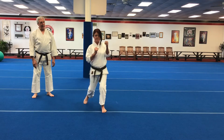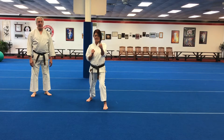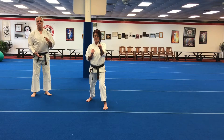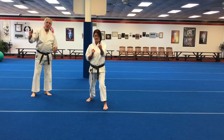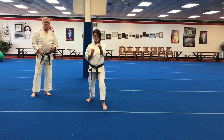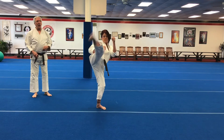Mae geri. Mawashi geri is the roundhouse kick — very similar to the mae geri front kick. The only difference is the angle of the kick. Mae geri is a zero-angle kick; mawashi geri can vary from 45 degrees or even less up to 90 degrees or more, but the knee will still point at the target. Everything will be exactly the same with the exception of the foot.